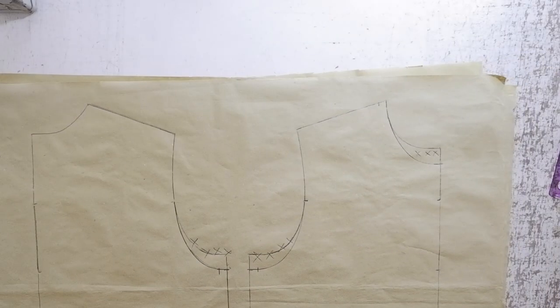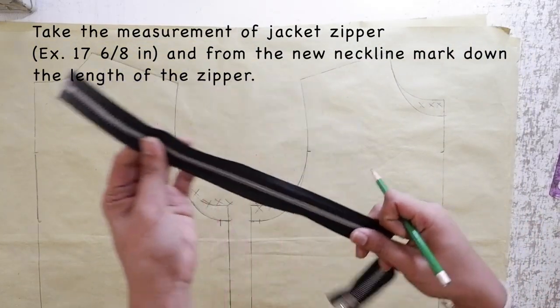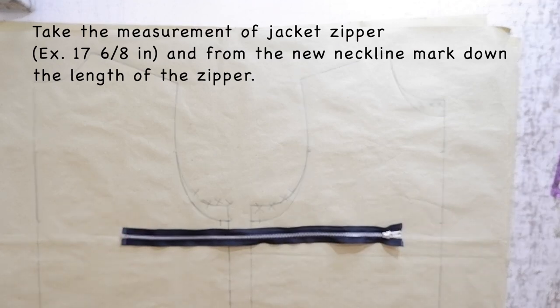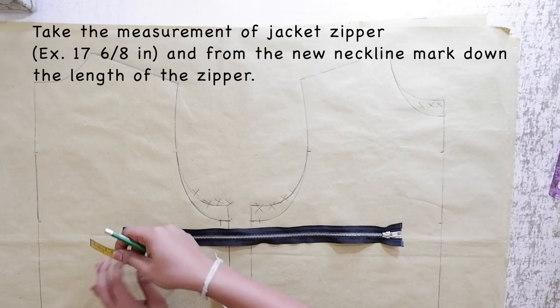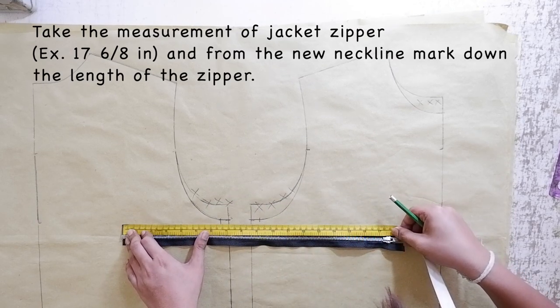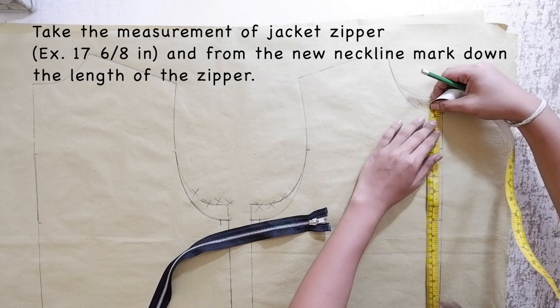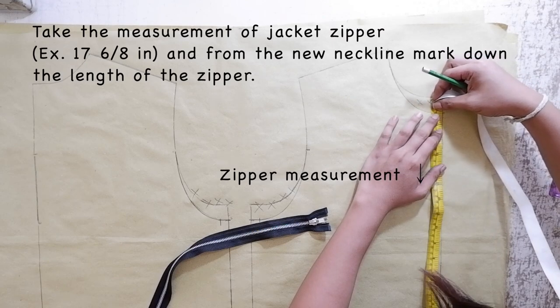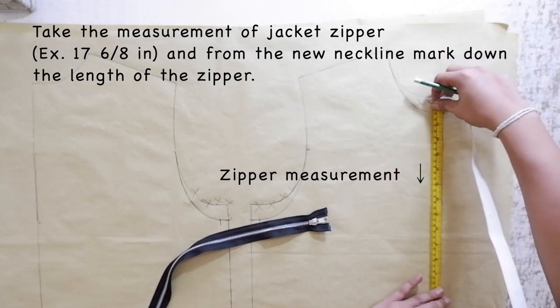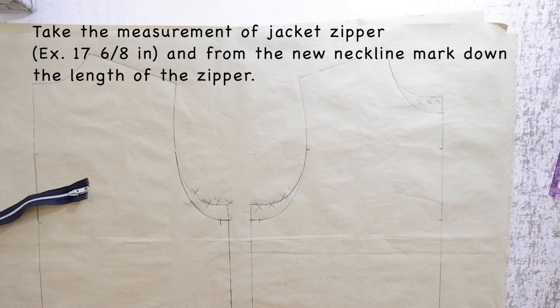Next, get your metallic zipper or your jacket zipper. Make sure to get the measurement of the zipper. We will depend on the length of the zipper for the length of your jacket. For example, my measurement is 17 6/8ths, and that will be the length of my jacket. Here I am marking the measurement all the way from the neckline going down, and mark it to your hemline. Of course, that is also for your back pattern.